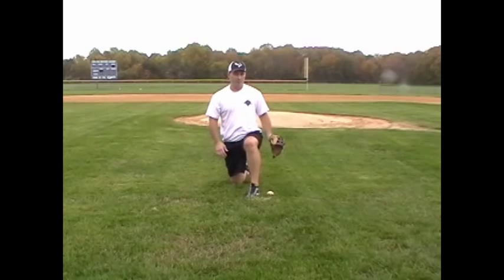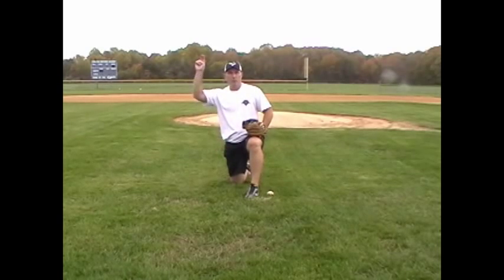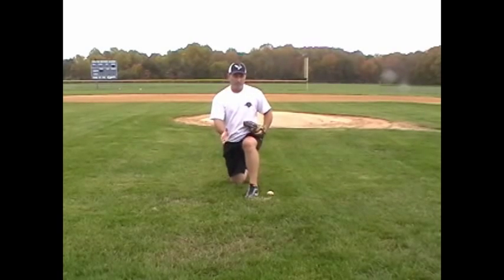What we'll do here is we've created a little drill. For the one knee drill, I have my back leg knee on the ground. As a right-handed thrower, my right knee is on the ground and my stride leg is out front, which is my left leg.